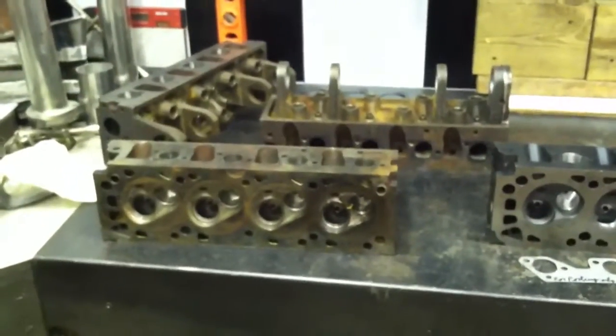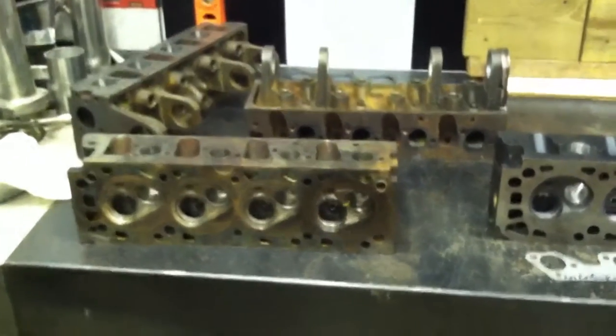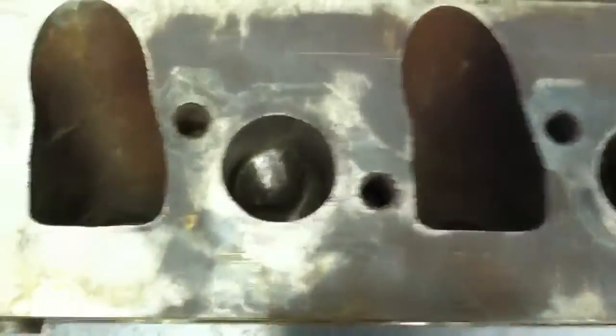The last project I want to talk about is porting and polishing the cylinder head from the XR4Ti. You can see here I've got a selection of heads, and it'll become clear as to why. But this is basically what you start with — this is the factory exhaust port size on the XR4Ti motor.